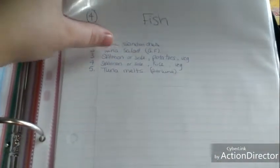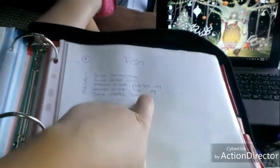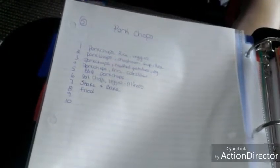Here I have fish: tuna sandwiches, tuna salad, salmon or sole with potatoes — those are really the only fish we eat, sometimes shrimp if it's a good price. I bought shrimp a couple months ago and I still have some; I'll pull it out and have it with rice, it's really good. And then tuna melts — I call it 'Garluna,' which I made up: little garlic toast with tuna and cheese melted on top.